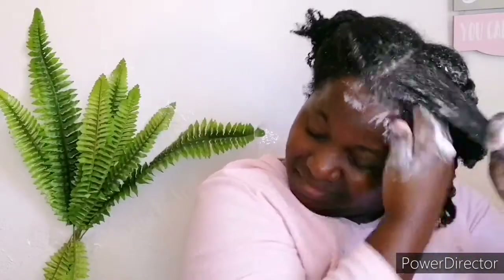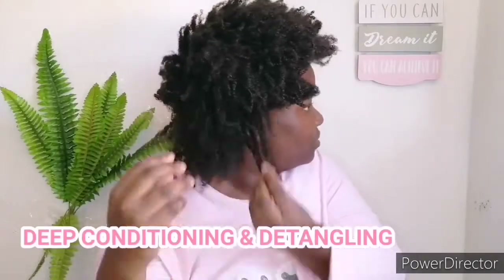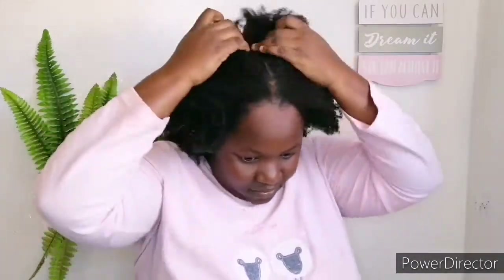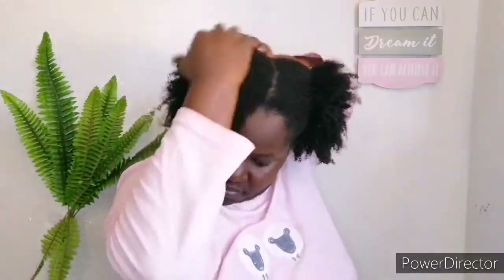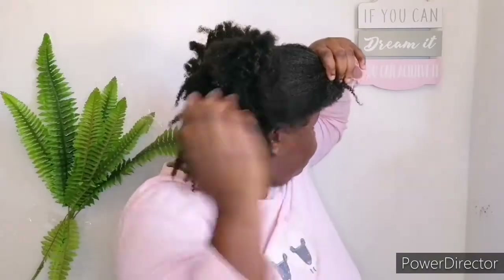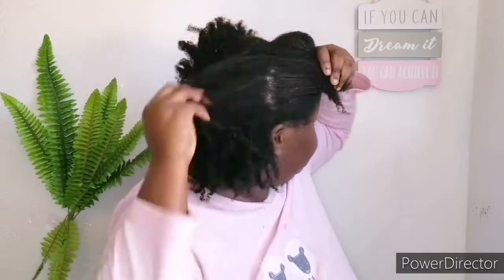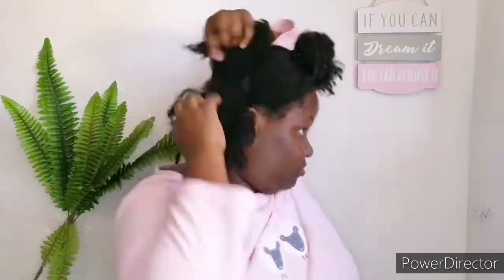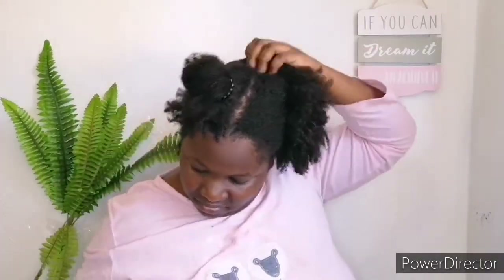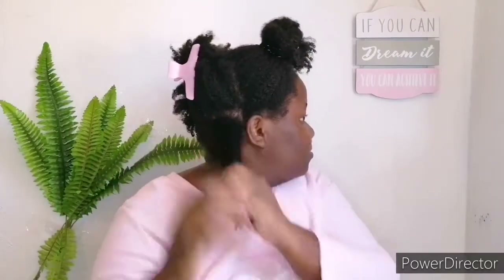My review of the Milan Naturals shampoo: it's not great for my hair shaft but it's very good for my scalp — my scalp felt incredibly clean. However, my hair shaft felt heavier after shampooing, which is the opposite of what I want. So I had to go in with another shampoo to cleanse it. I'll link that other shampoo video in the description.